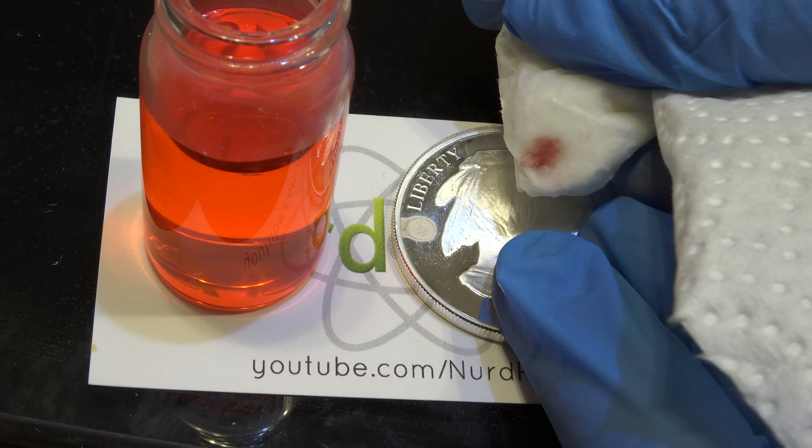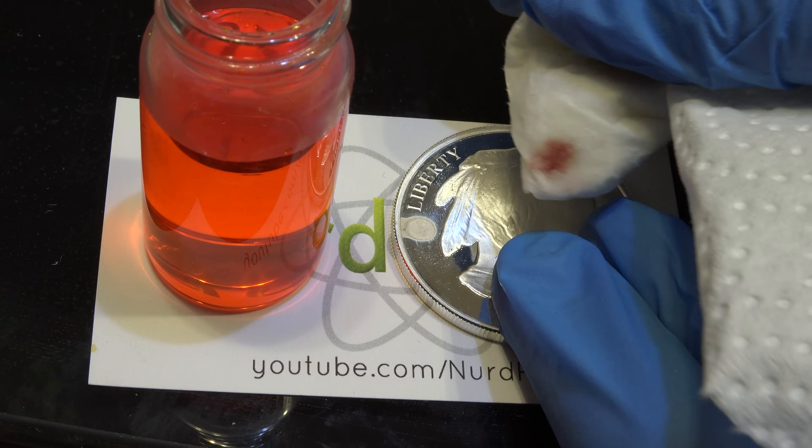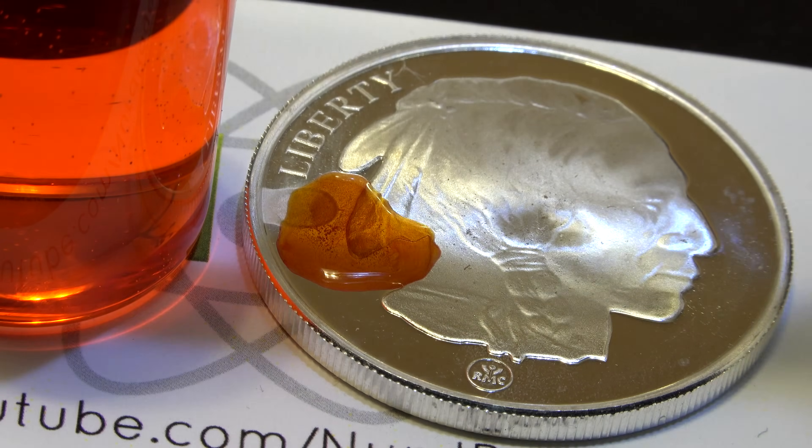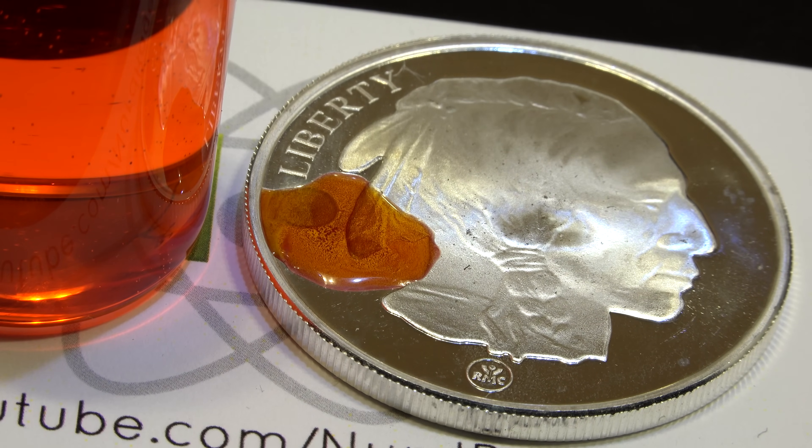We can wipe it off and you can see the particles come off on the tissue. Let's do this again but close up so you can see it better. Now we wait. A drawback of this test is that because it dissolves a small amount of silver, it damages the otherwise pristine finish of the silver object.